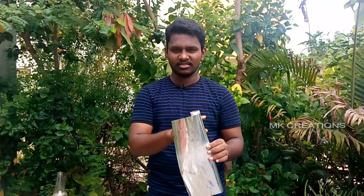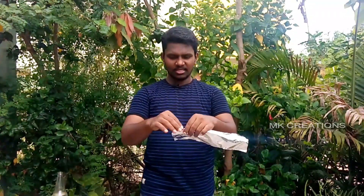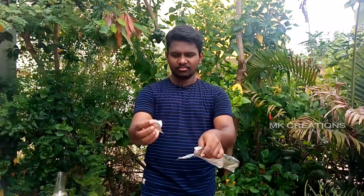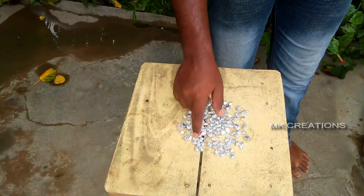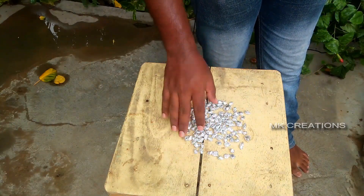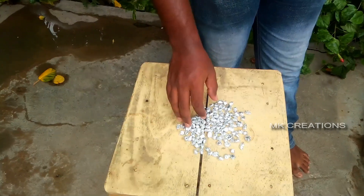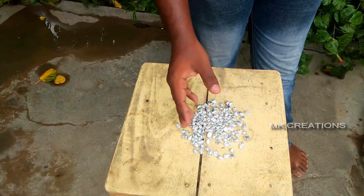A piece of aluminum foil — we can cut them into small pieces. Cut the piece, put the paper and put the paper in the frame. We can use the aluminum foil, we can use the paper. We are going to take a bit of a piece of paper.